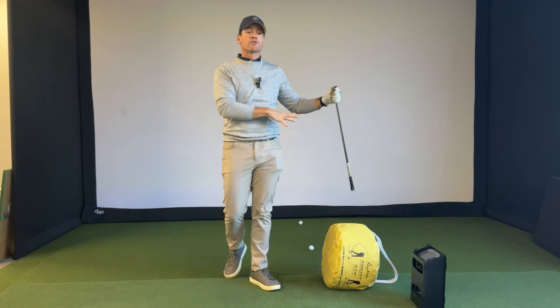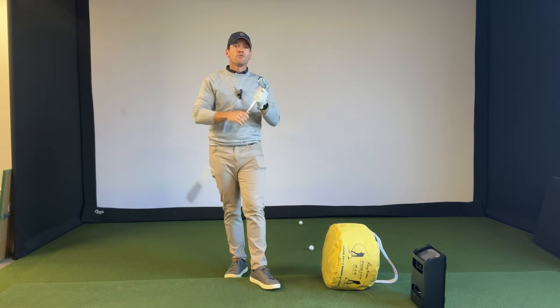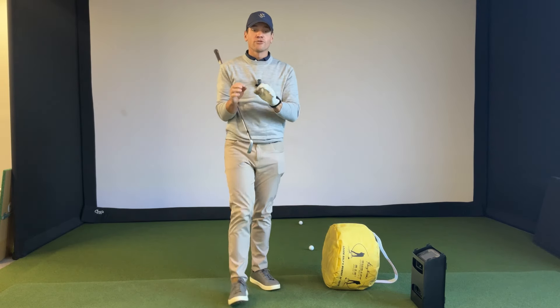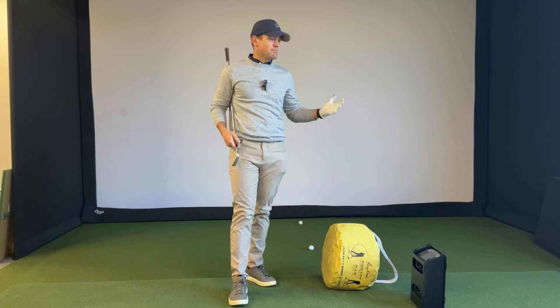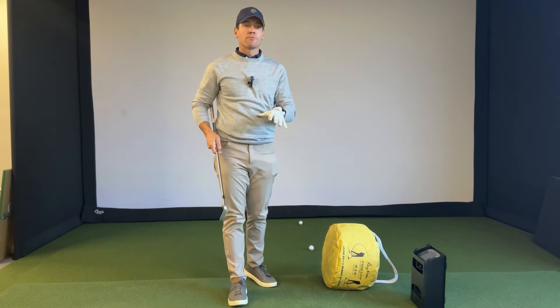Right there, with your $25 impact bag, you've already got three different drills to work on club path. How simple is this? This is like the best training aid you could possibly buy — biggest bang for your buck.